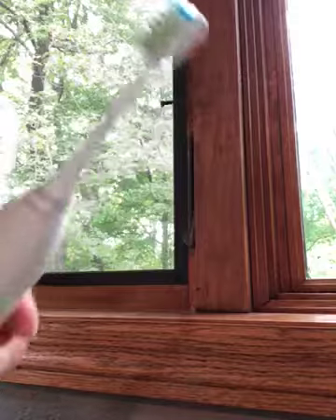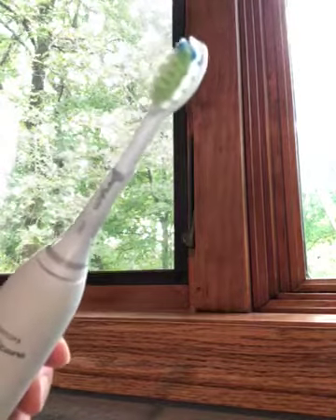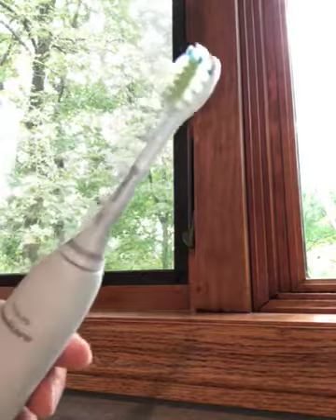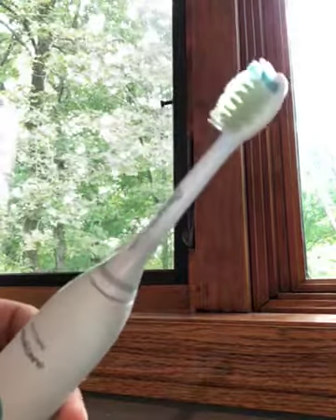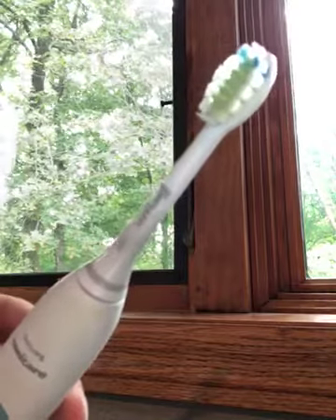When it's in my mouth brushing teeth it doesn't feel any different, so it's a solid product. The performance is fine — similar to the Sonicare one — but the price is way cheaper, so I would totally recommend getting these heads.